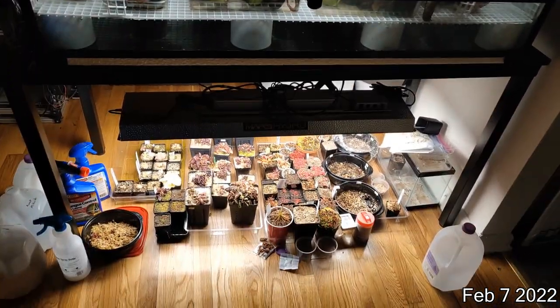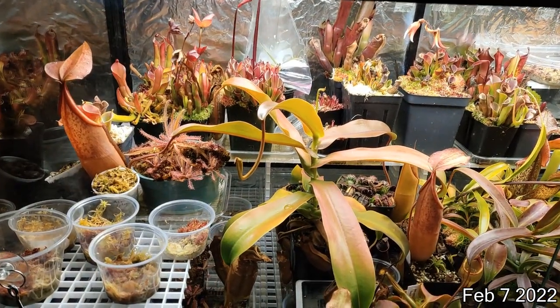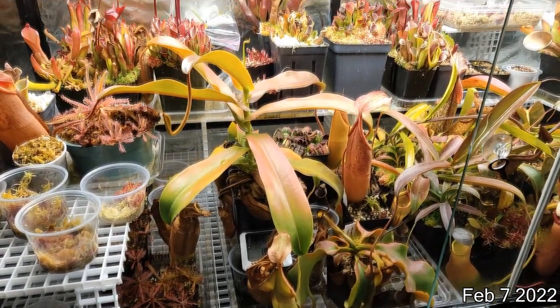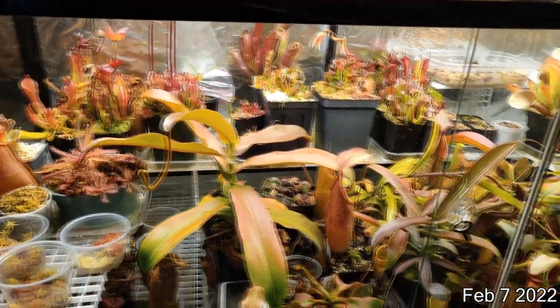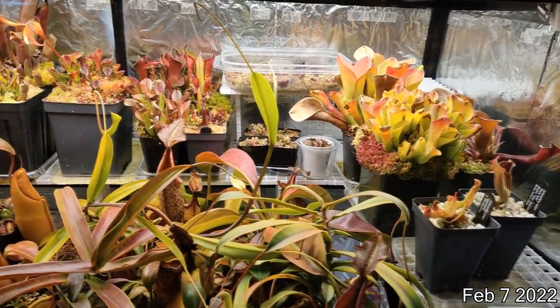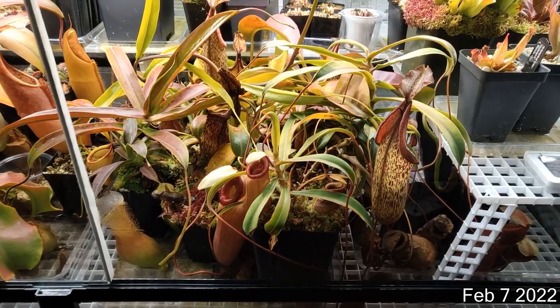I thought I'd do a quick update on my terrarium. It's been a while since the last time I made a video, and I haven't really touched them much. I just gave them water like every week or so, but haven't really fertilized them. Haven't really trimmed them or anything — the dead pitchers are kind of building up, and the moss is getting overgrown.